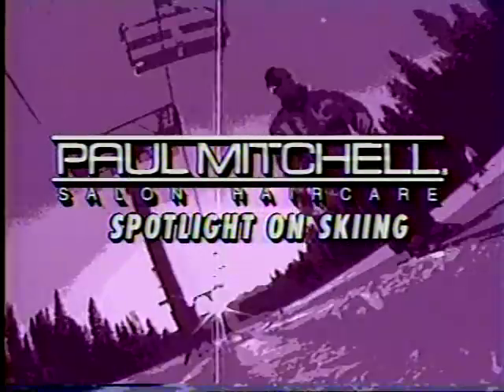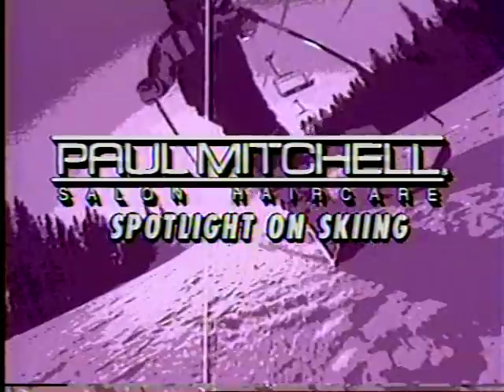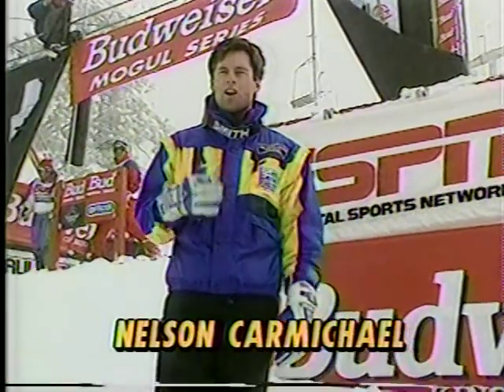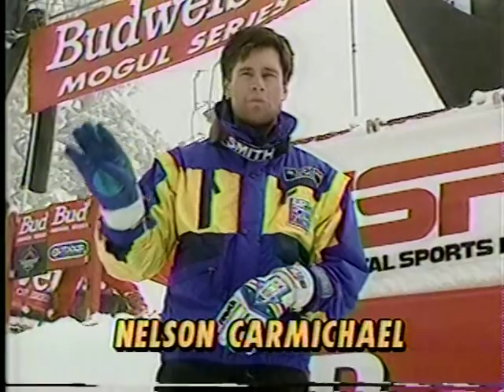Nelson Carmichael tells us about some better tricks. In mogul skiing there's almost a limitless supply of aerial tricks or maneuvers you can do off these big airs. But basically you have four tricks that are combined to put everything together: the twister, spread, daffy, and the helicopter.